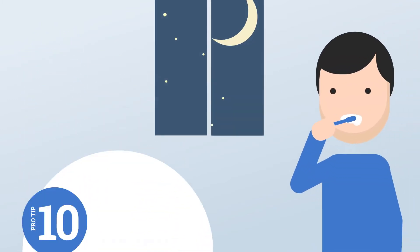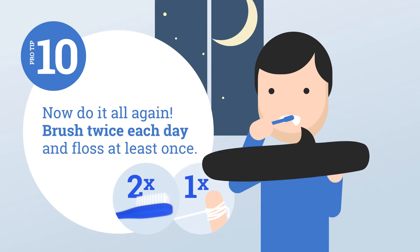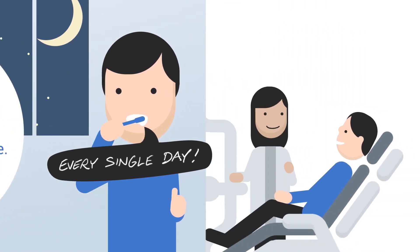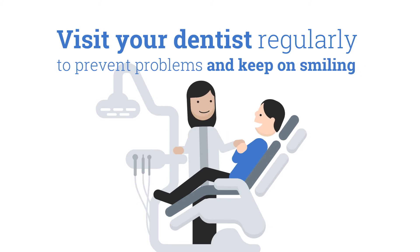Now do it all again. Brush twice each day and floss at least once, every single day. And visit your dentist regularly to prevent problems and keep on smiling.